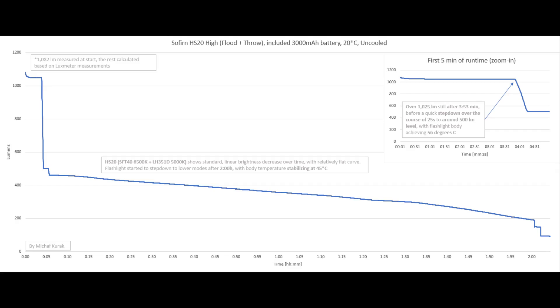Last but not least, combined channels high mode: linear brightness decrease over time with a relatively flat curve. We've got almost 4 minutes of steady operation before a quick step-down over 25 seconds to around 500 lumens — which is extremely respectable.